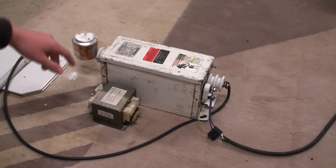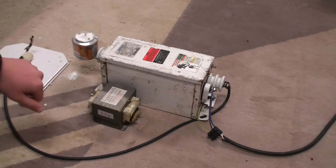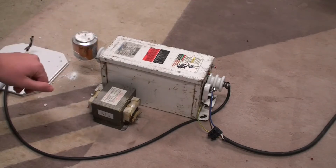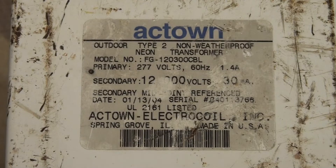Although if you were to touch both ends of the transformer at the same time, then it could also be fatal. So still be very careful with your NSTs.